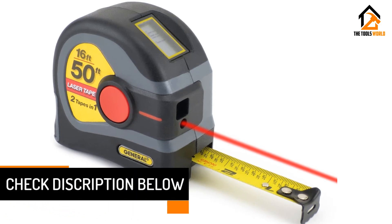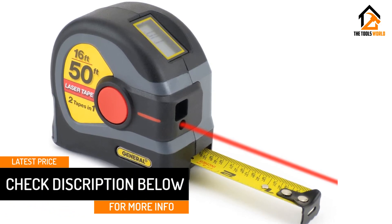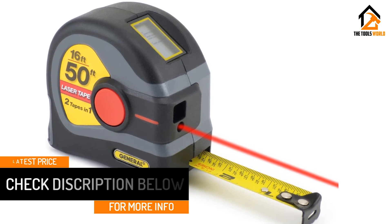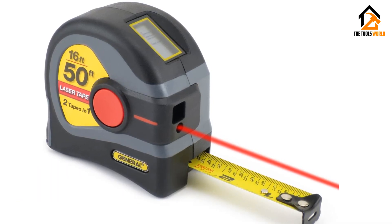This class 2 laser product works with the touch of one button, allowing users to measure long distances with minimum effort. Another good thing is you don't need to spend too much money shopping for this unit at all.